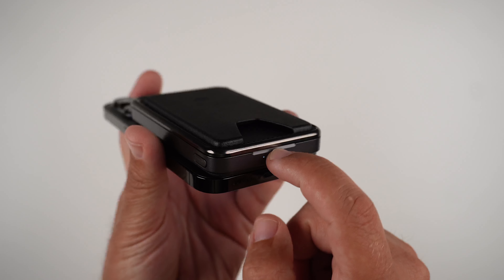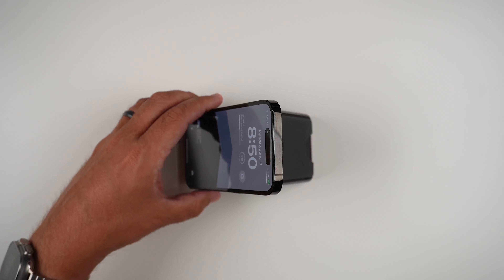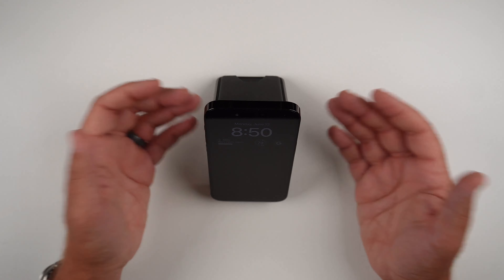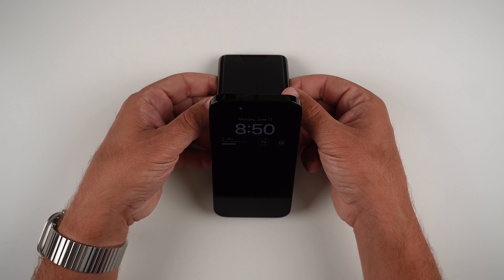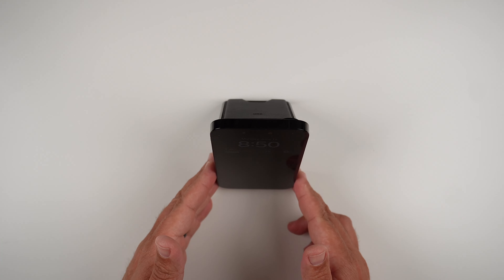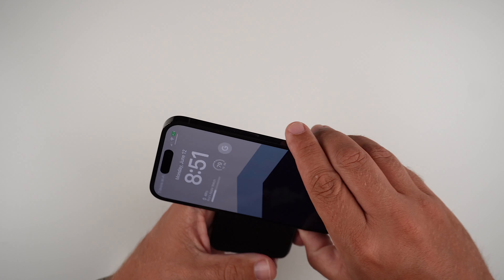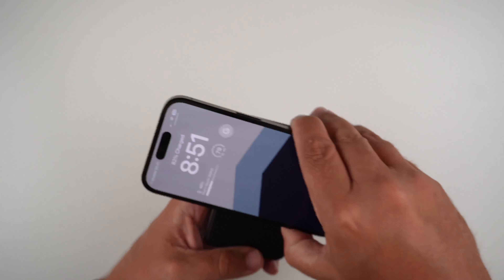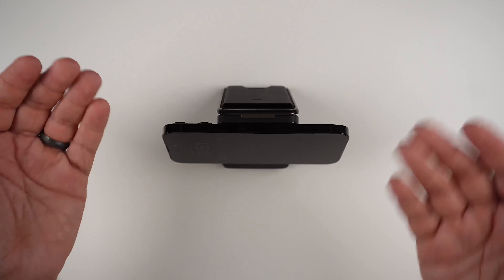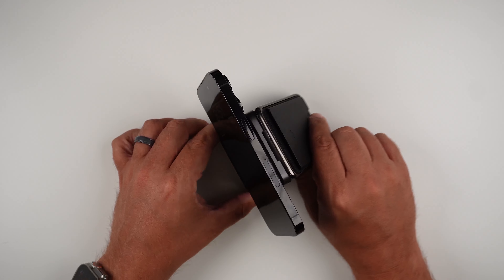There's a little indentation right here where you can get your finger under and lift up the kickstand part. As you can see, you have the ability to use it as a kickstand — so if you're doing FaceTime or watching YouTube videos at your desk, the magnets and the kickstand are very strong. You can have it lean back a little bit or more upright for portrait mode. If you want landscape mode, you turn it around and physically place it on like so, and you're able to watch in landscape at different viewing angles.